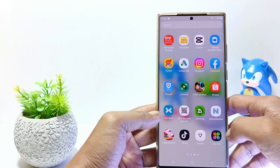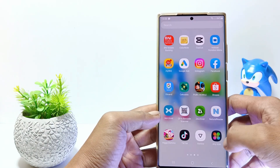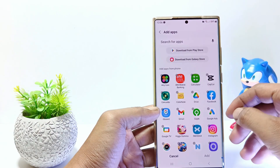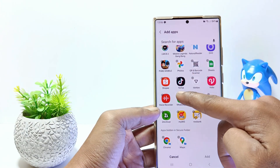Then how to use the Secure Folder feature? Tap Back and go to App Drawer. Open the Secure Folder. Here will be some system apps. And to add other apps to Secure Folder, tap the Plus Icon here. And then select which apps you want to put in the Secure Folder.